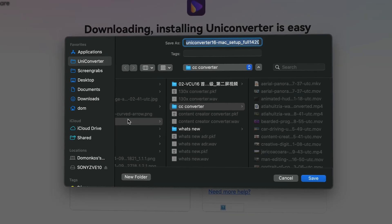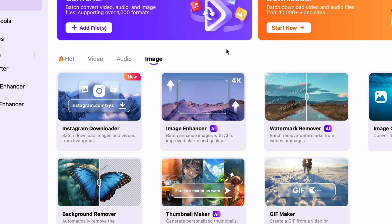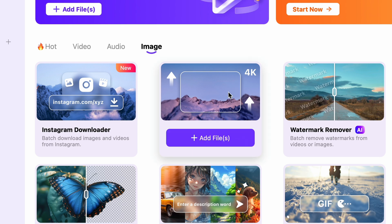You can download it from videoconverter.wondershare.com. The tool we're going to use in UniConverter is called the Image Enhancer, which is an AI tool. It runs with AI credits, but you can try it out for free as well.